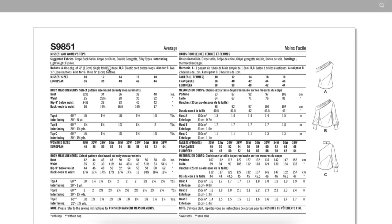They're recommending silky types like crepe-back satin, crepe de chine, double Georgette, silky types. A little bit of fusible interfacing, maybe just to keep that neckline on the bias from stretching. In the bust there's nine and a half inches of ease, in the waist ten inches of ease, and in the hip ten inches of ease.